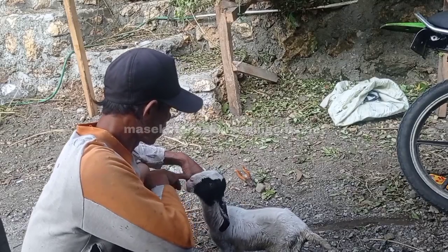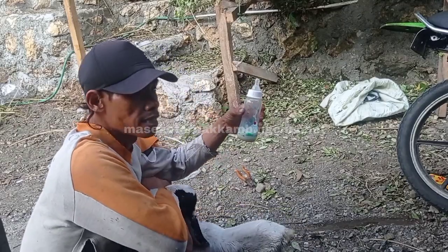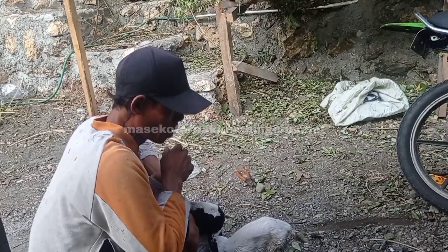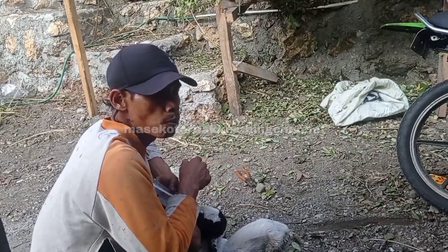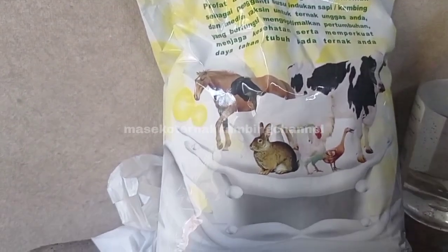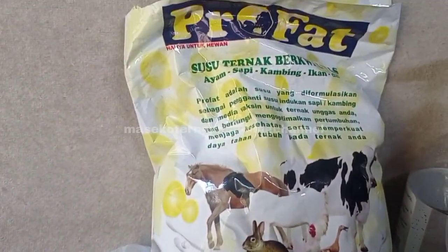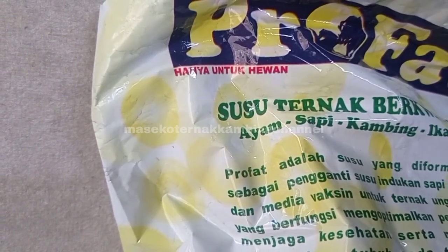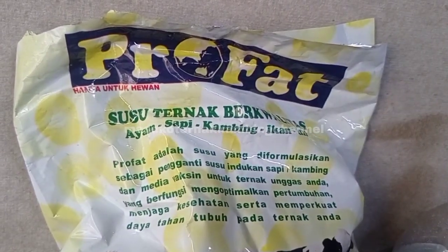Ini biasanya seperti ini, dan ini yang saya gunakan adalah susu biasa. Susu yang saya gunakan ini — susu kohat atau susu tambahan — biasanya seperti itu. Ini untuk usia di bawah satu minggu seperti ini.